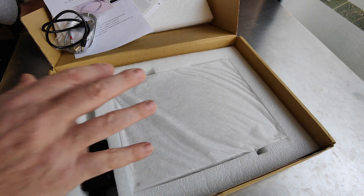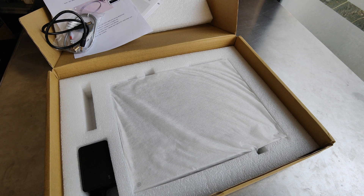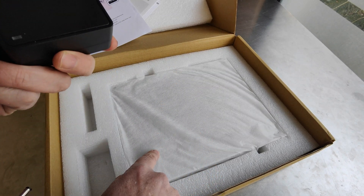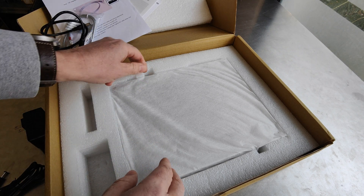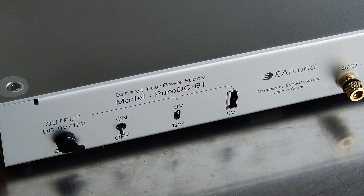If we like pure current from DC, from a battery source, then we have to go this way. Everything else is good, but this is the only solution because it's pure, authentic DC current. This is the power supply that we use to charge the battery inside. If you use this on your router to provide pure energy to your network, the quality of streaming for your system will be times better.